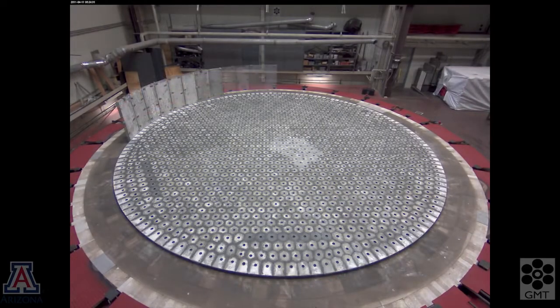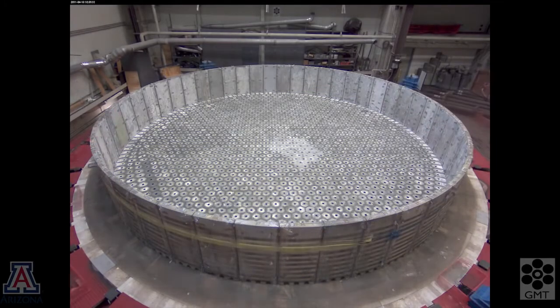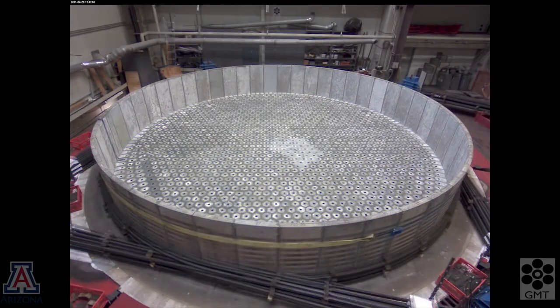We first lay down the floor of the tub, then add the walls. It's built like a barrel with staves that are wrapped with steel bands to hold it together.